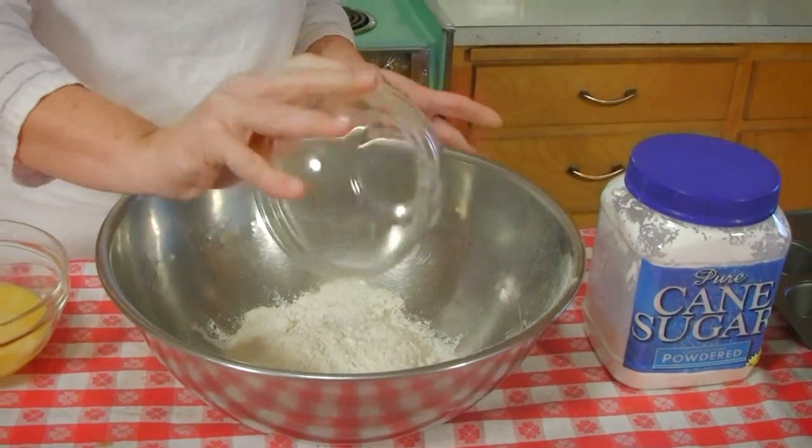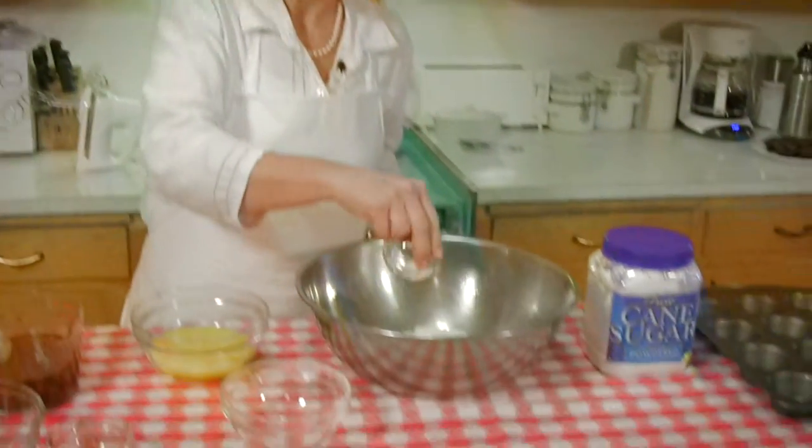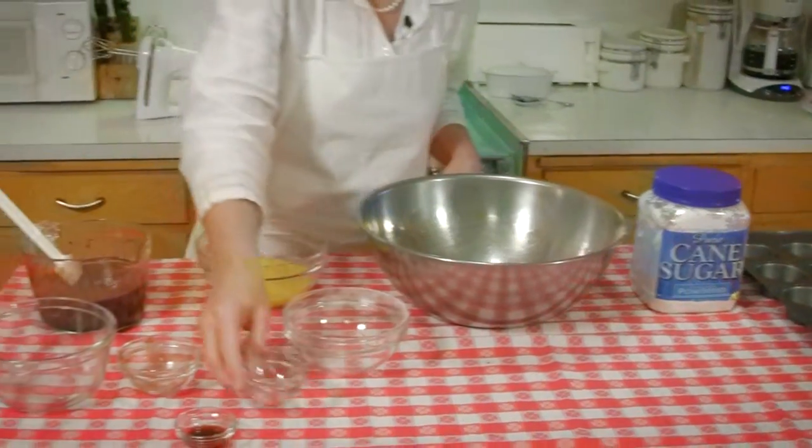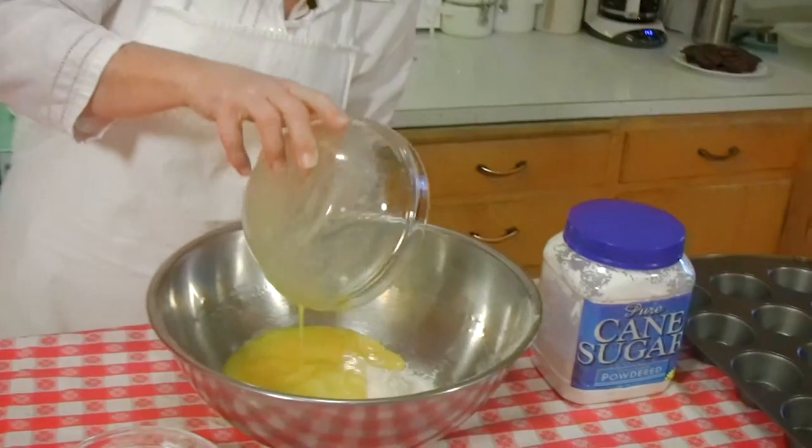We're going to add the flour into the bowl. We'll add the salt in there too — just a little bit. And then we'll put the eggs. And last is the chocolate.